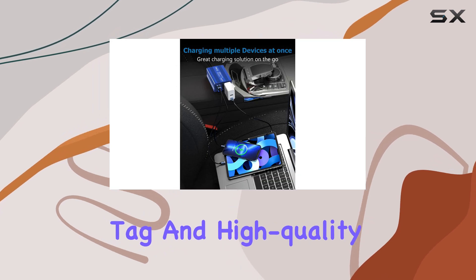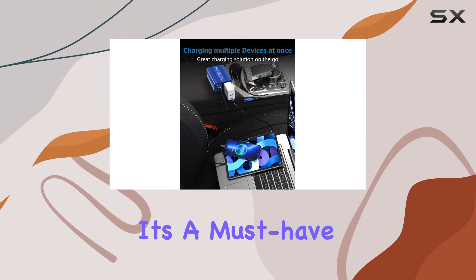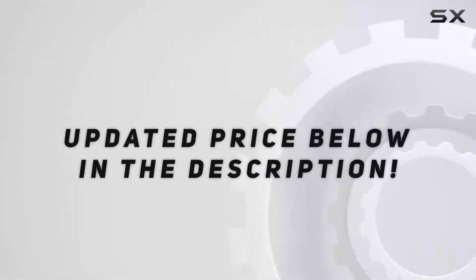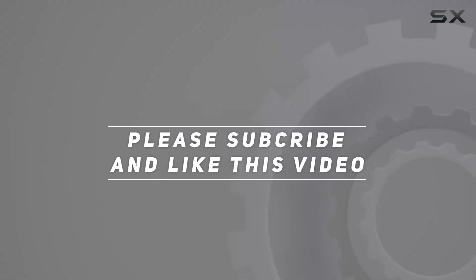With its affordable price tag and high-quality performance, it's a must-have addition to your camping gear or emergency kit. Check out the video description for an updated price, and thank you for watching.